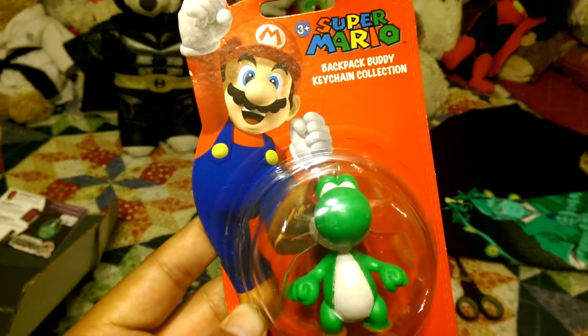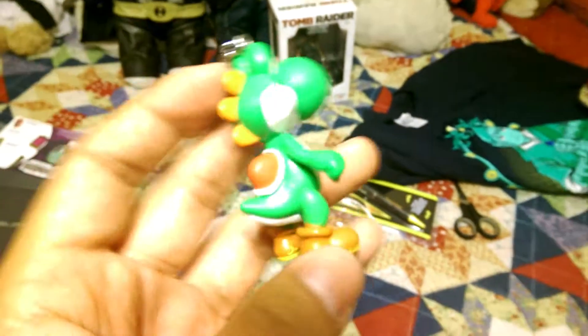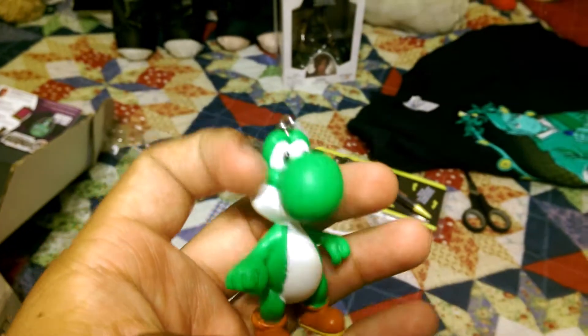And we got a Yoshi backpack buddy — it's a little keychain. I'm gonna rip that open right now. There's a little Yoshi — that's really nice. That's gonna go on my desk for sure.